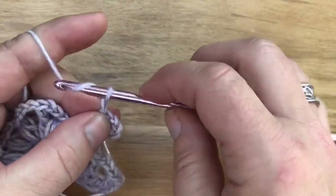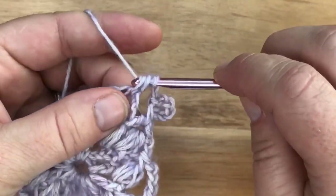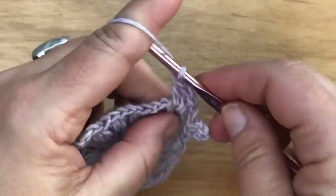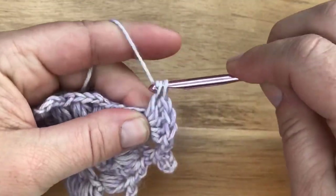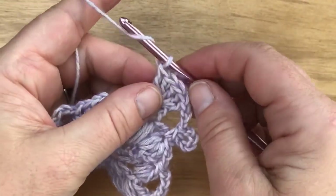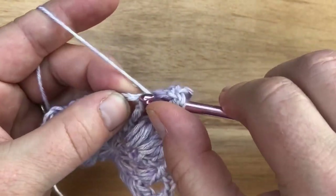Chain two after the picot, skip the chain two and one of the clusters, then double crochet five into the space here. Double crochet one, two, three, four, and five — so we have five double crochets into the chain three space. Then treble into this treble — yarn over twice. Count your chains: one, two, three — go into the top of that stitch. It seems like mine is a little tight.